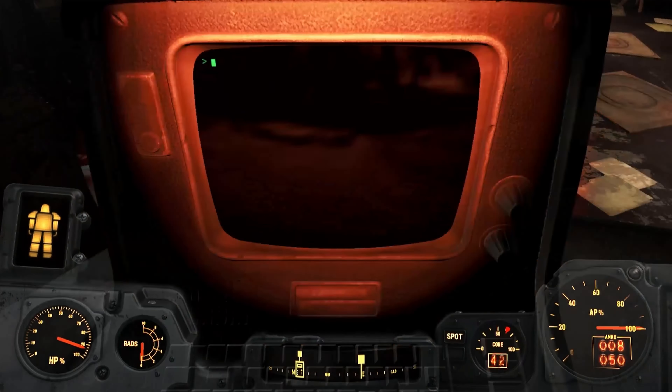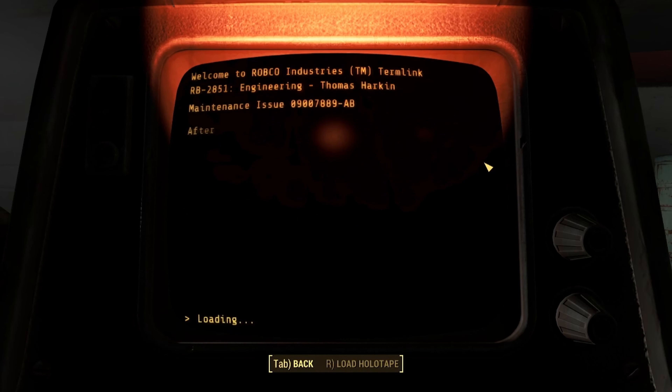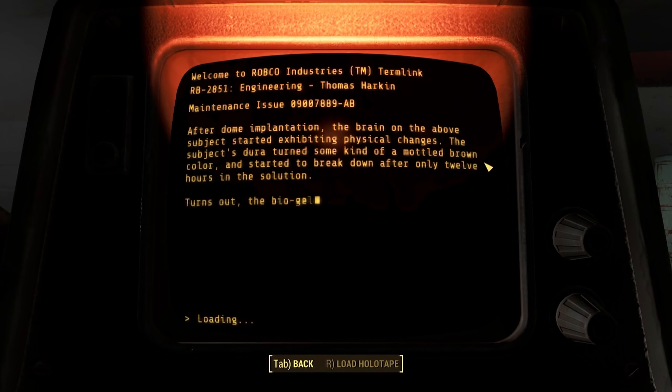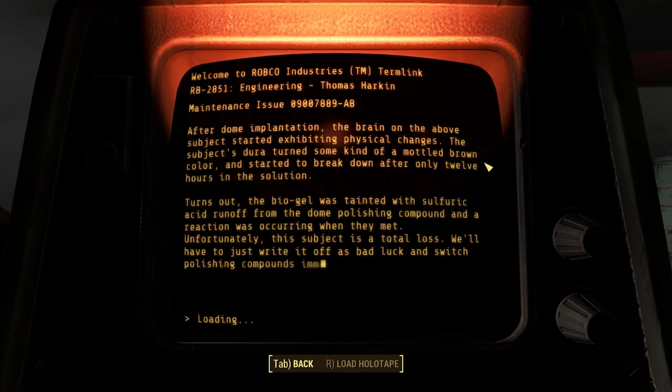Lead engineer's holotape. Maintenance issues. After dome implantation, the brain on the above subject started exhibiting physical changes. The subject's dura turned some kind of a mottled brown color and started to break down after only 12 hours in the solution.